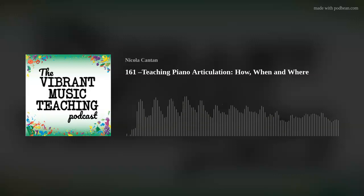Welcome to another episode of the Vibrant Music Teaching Podcast. I'm delighted you're here, and you're going to be joining me to talk about articulation. It actually is an exciting topic — it just isn't a very exciting sounding word.